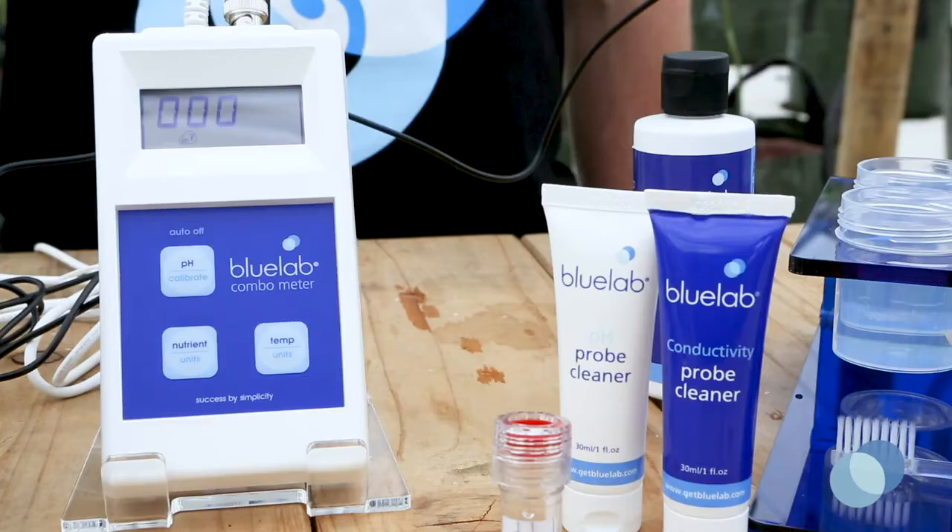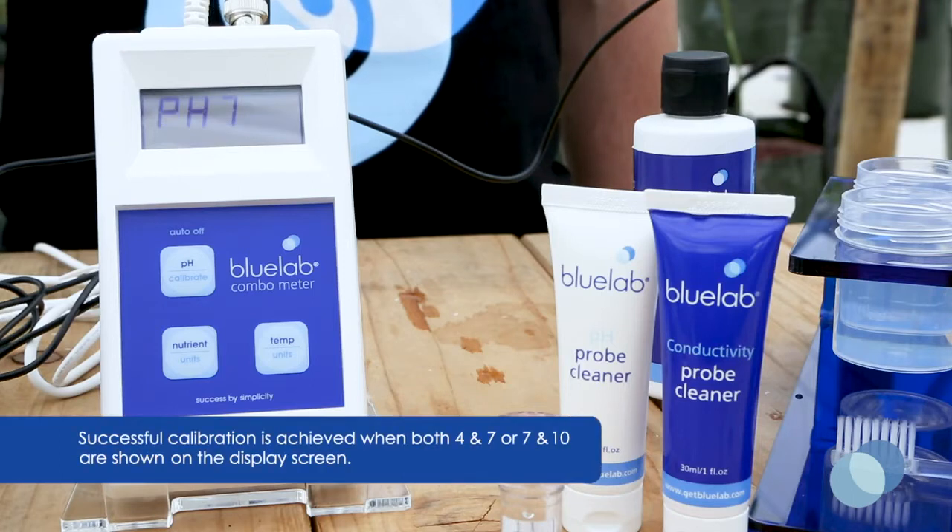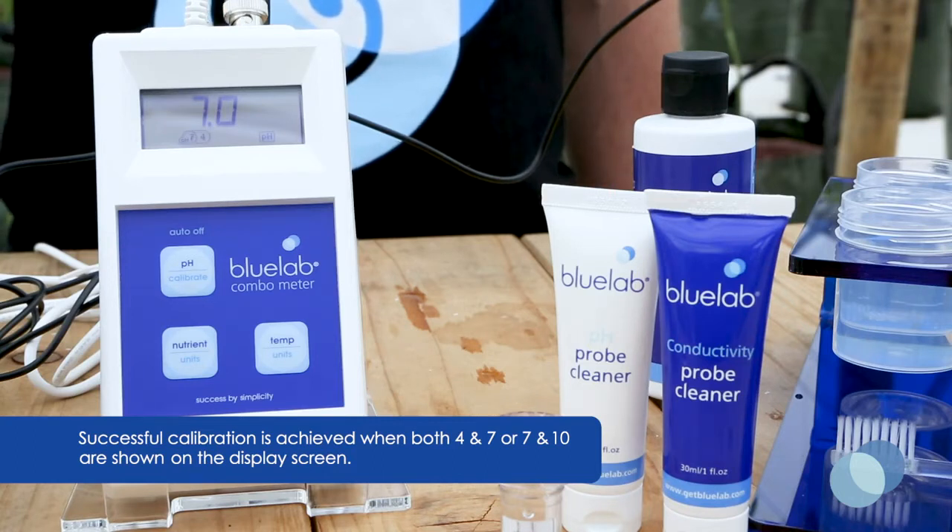You'll see a series of flashing symbols on the screen letting you know the calibration process is taking place. The pH 7 calibration indicator will now appear on the display. You'll see the pH 4 calibration indicator flashing, letting you know it's time to calibrate in pH 4 solution.